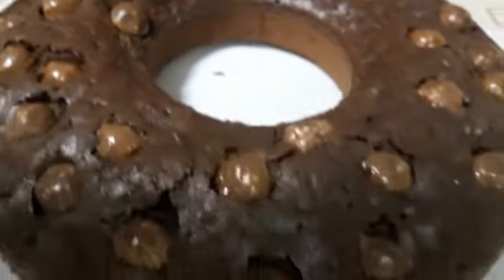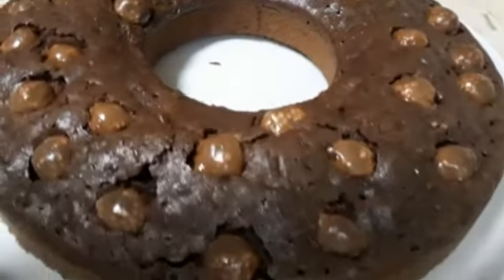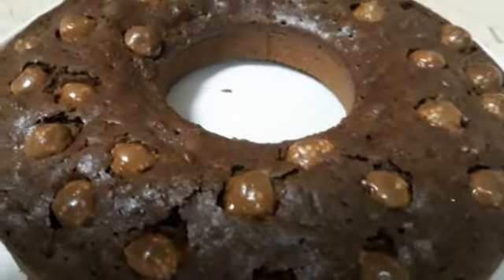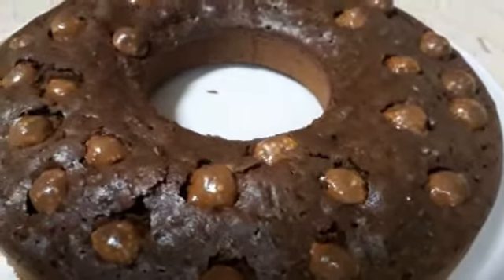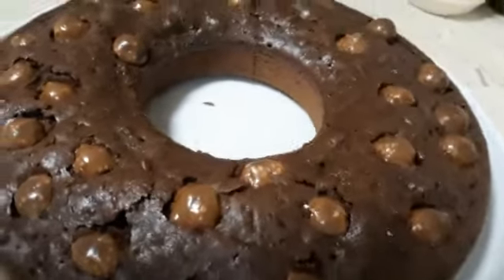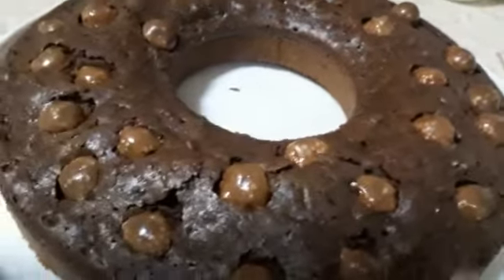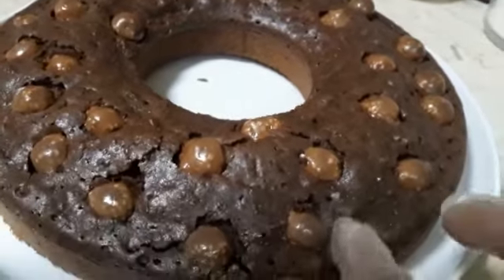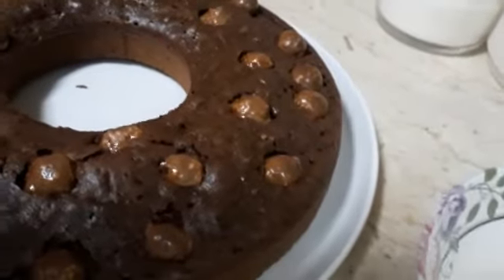You can bake this for any parties or celebration. Thank you guys. And if you want more decoration, for me I don't like too much because it's very sweet, and the chocolate is sweet already. We will cut it now and try it.